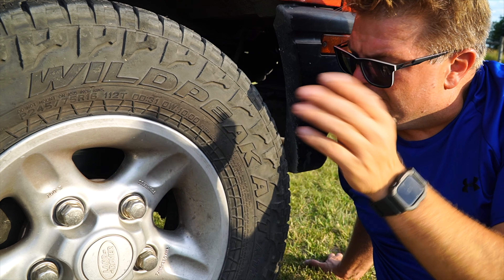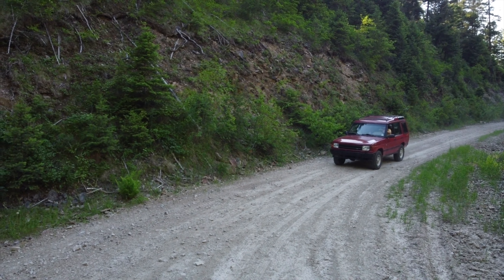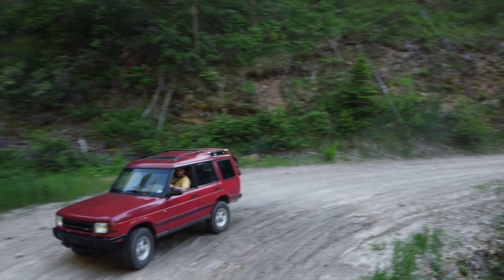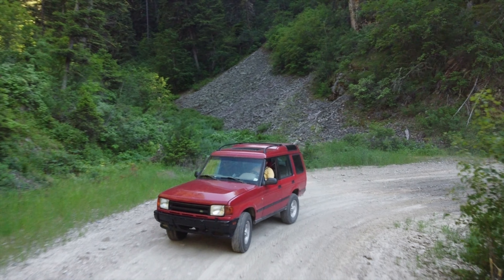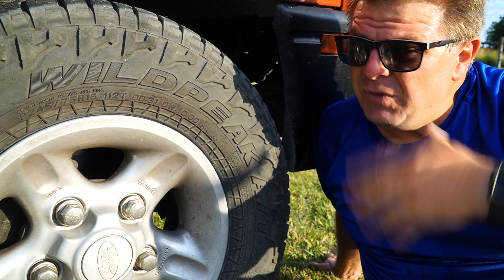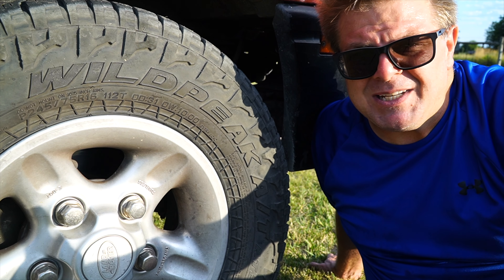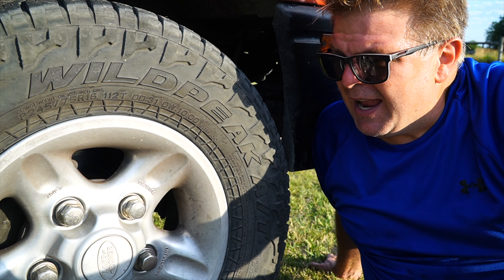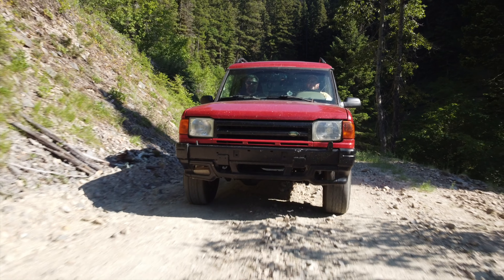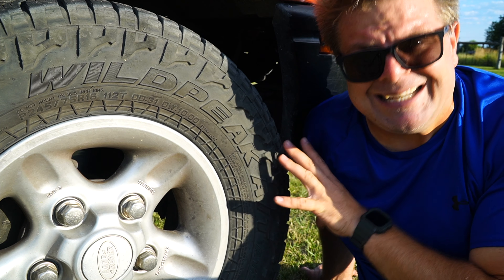When it comes to tires, we're running the Falcon Wild Peak AT3s in a 245/75R16. This vehicle originally came with 265/75R16s that turned out to be just a bit too much — they ripped out the rear fenders, and they were a lot more than this 180-horse V8 wanted to turn pushing this 6,000-pound behemoth down the highway. Going down to this size improved on-highway road manners, perceived power, the transmission doesn't hunt for gears as much, and these tires are a lot cheaper if I have to buy new ones. Since switching, I've noticed no discernible difference in off-road capabilities.